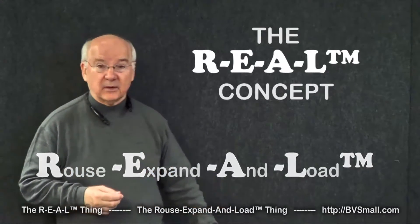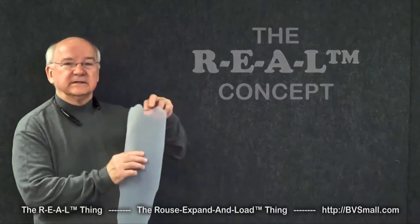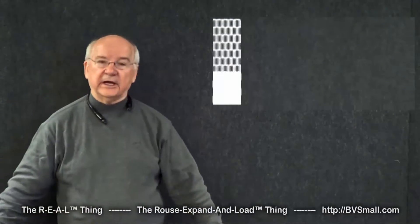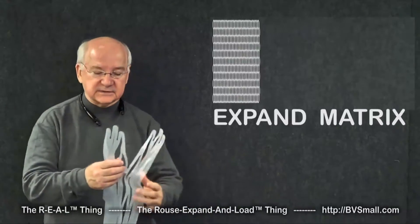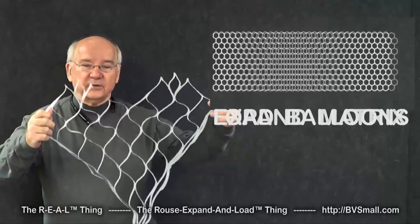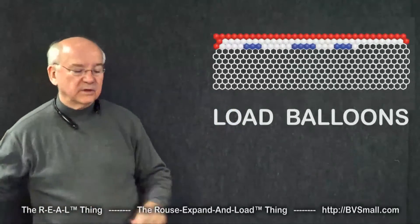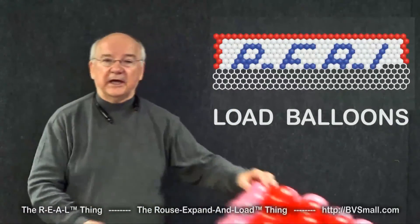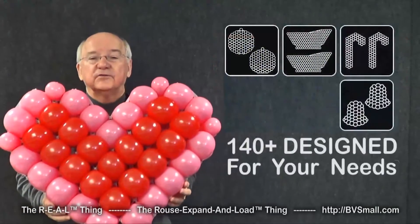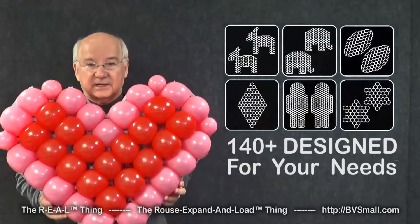The basic concept is really quite simple. We take a sheet of plastic, cut into it a very special pattern of slits. Once we do that, we have what we call the Rouse Matrix — something you can then stretch open and expand, so you can load it with balloons. Once you load one of these shapes with balloons, you have one of our configurations, one of more than 140, designed to meet your specialized needs.